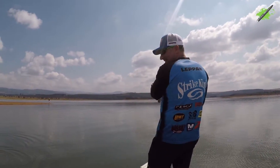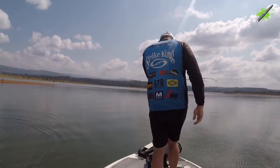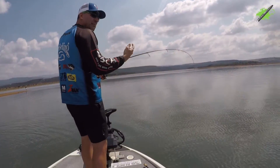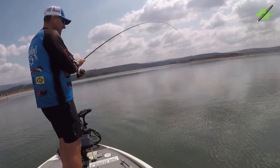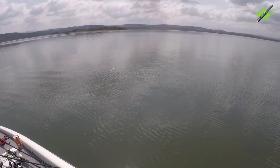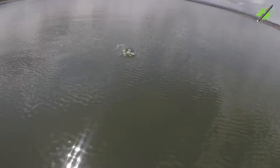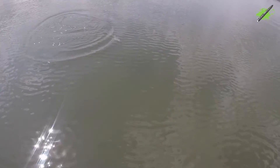That was so cool. Visual again, eh? He just showed himself there, bro. I was bringing it back, winding it back to the boat. So he came up, I saw him. He came up, I pitched back in there. He landed, just turned around, just erased that thing, bro. Lunker log.